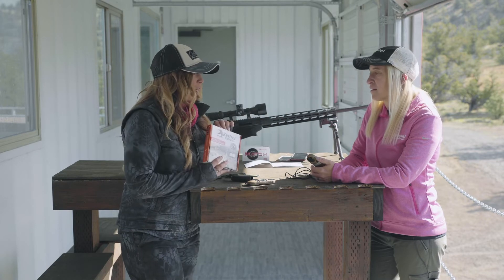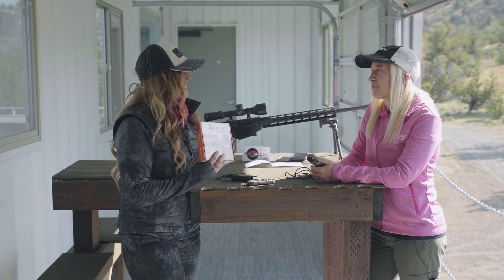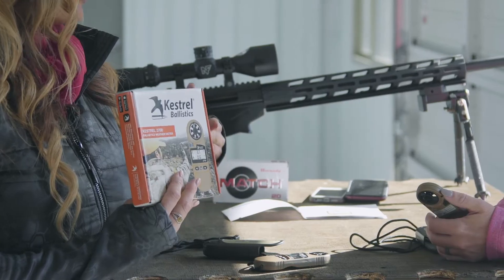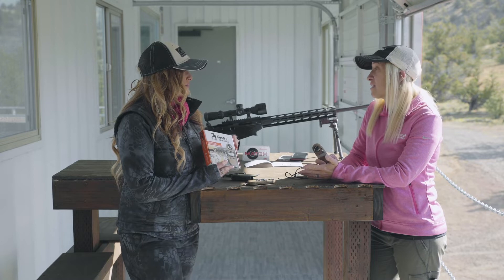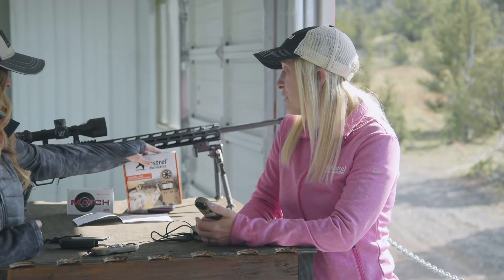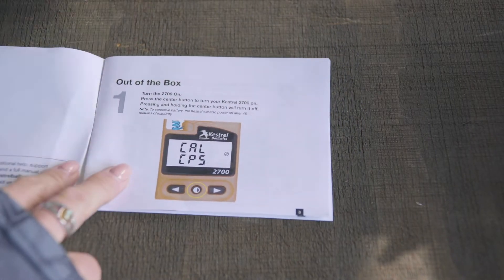So out of the box, customers open this up — what special tools do we need to get ready to have a firing solution and account for drop? The only thing they need is a cell phone — any kind of smartphone. It works with Android or iOS. You load the Kestrel Link Ballistics app, which is a completely free app.